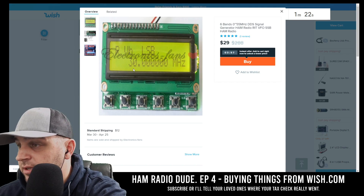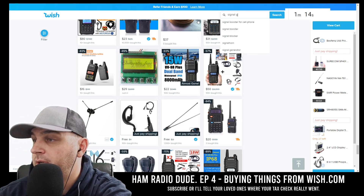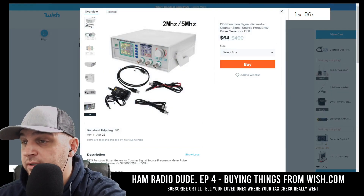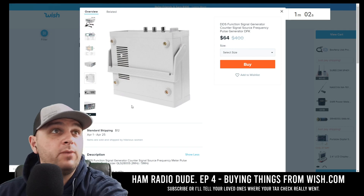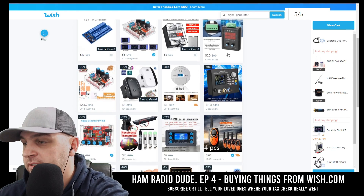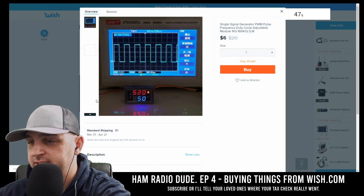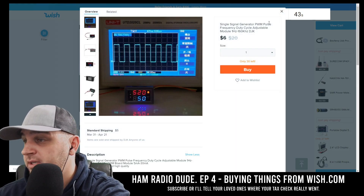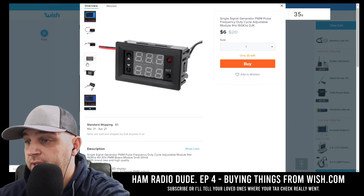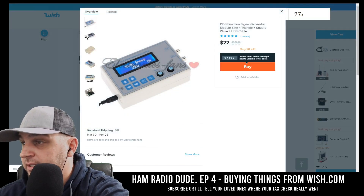I spotted an AD9850 DDS signal generator. A signal generator — that's a great thing to search for. I see one for $108 — I guess it'd be worth it to see if it actually works. Is there anything a bit cheaper though? I don't have any sponsors, so this is all out of my pocket. There's one for $6 — it's a single pulse signal generator, frequency duty cycle adjustable module, 1 Hz to 160 kHz. I'll go ahead and buy that.